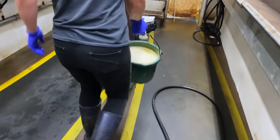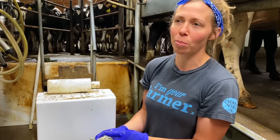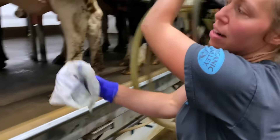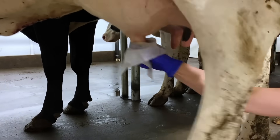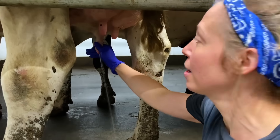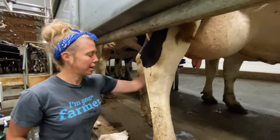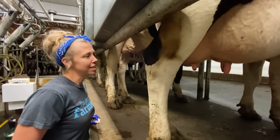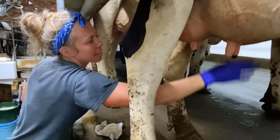In this bucket, it's like an iodine soap, and we're going to wash the cow — just the end of their udder. Each cow gets a towel of her own, a fresh clean towel. And now I'm stripping the milk, which helps the cow let her milk down. It's also a quick quality check to make sure nothing's in her milk and that it looks good. It's nice and clean.